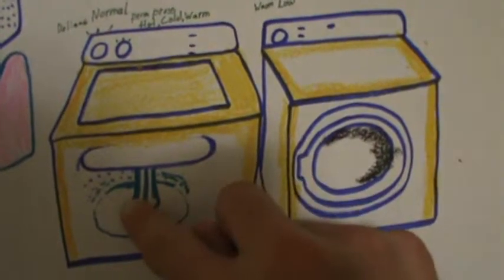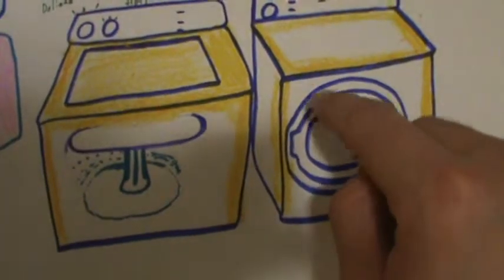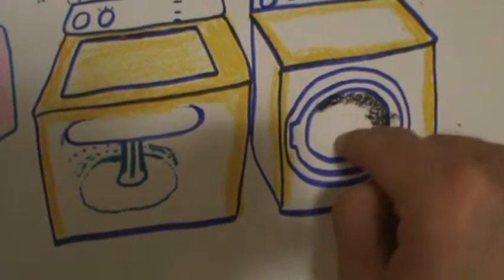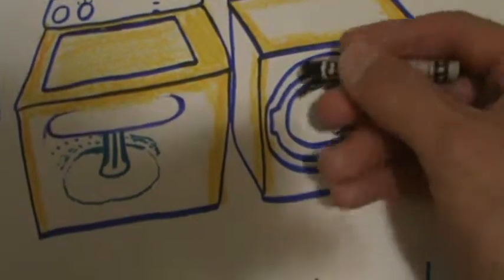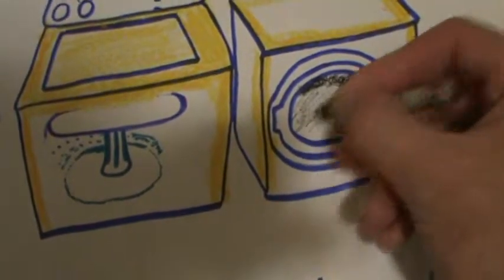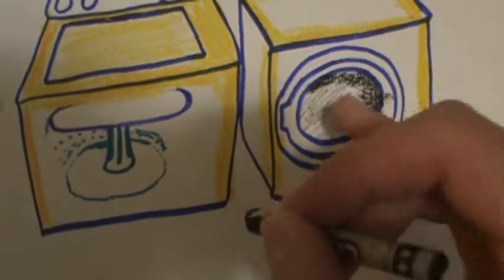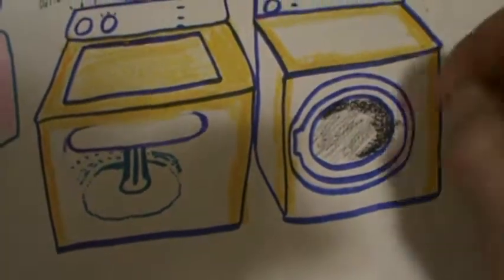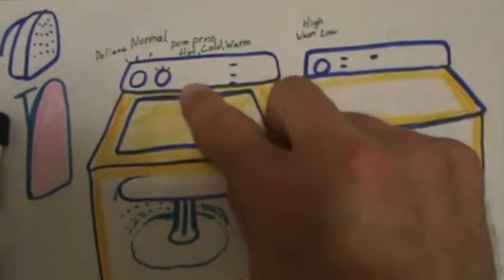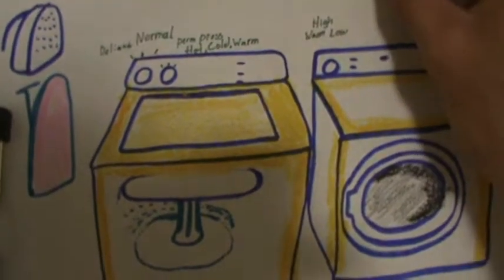Right here you've got the washer unit and of course the dryer unit. With the dryer, I've seen them where the door is clear so if you were doing laundry, you'd be able to look at your load while it's drying — a couple of laundromats I've been to had it like that. And of course you have the ironing board and iron right there.